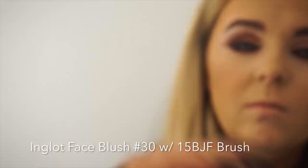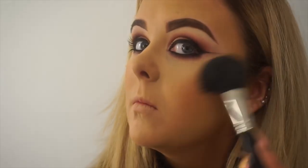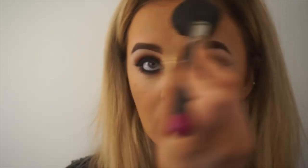I'm now going in with some blush and I'm using my 15 BJF again, this time using the top of the brush. I'm placing most of the colour on the apple of my cheek and then working it back into the contour and up onto my forehead, just to add a nice bit of warmth to my skin.